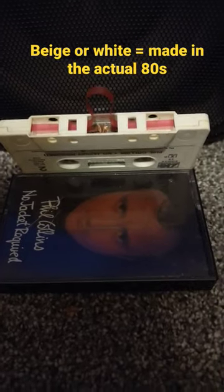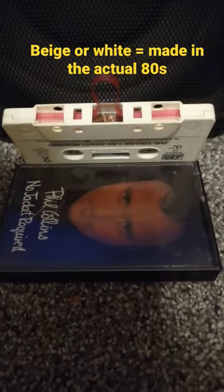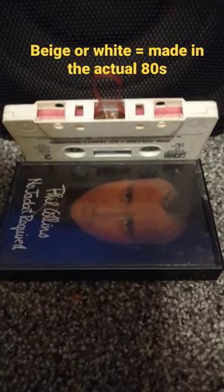If you have older cassette tapes, particularly ones from the 80s where the little felt pad came off, it's a surprisingly simple fix that a lot of people don't even think about.